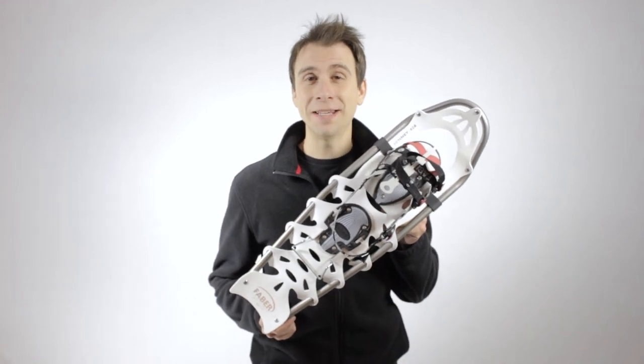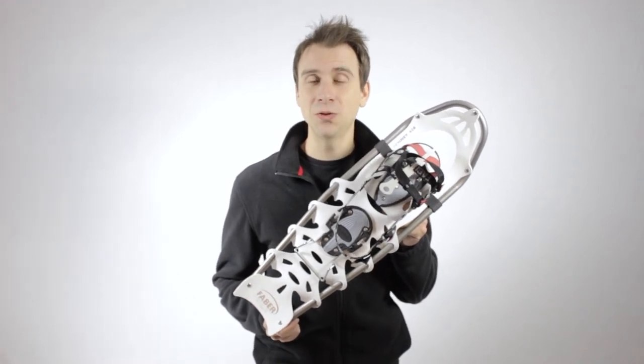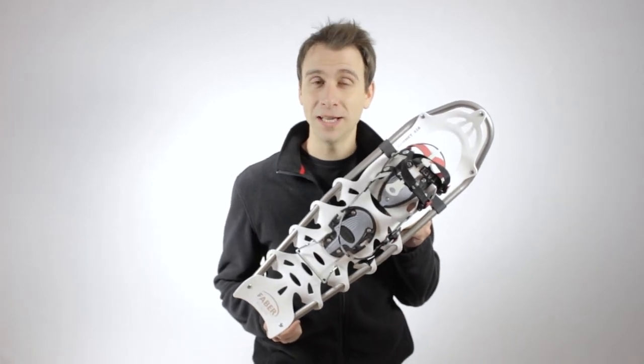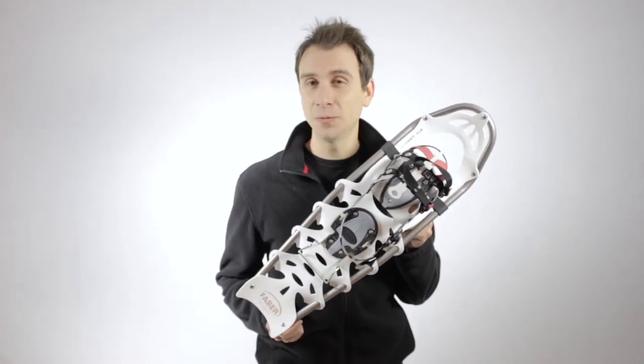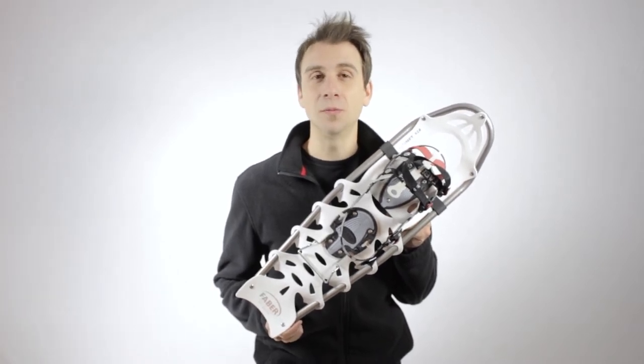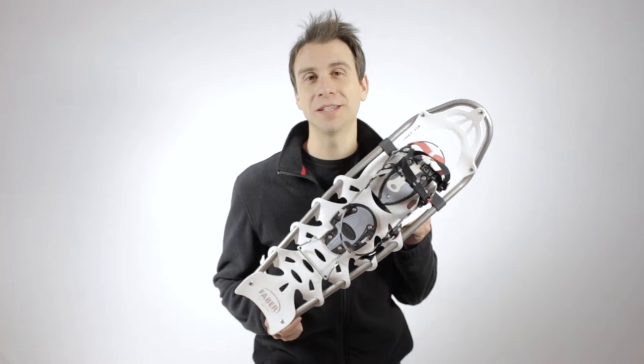The Summit was created by combining our high mountain and running snowshoe to create an ultra lightweight model for trekking on steep terrain. It's equipped with our best technology and will satisfy even the most demanding user looking for the best high performance mountain snowshoe you'll find on the market.